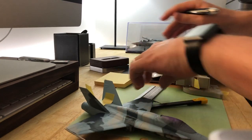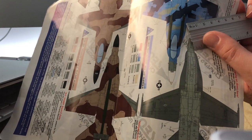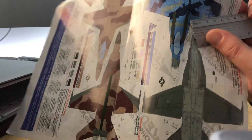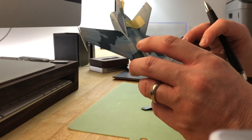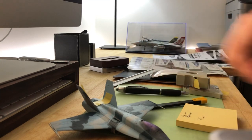Then you measure the same edge on the instruction sheet — the painting guide you want to use as a paper mask. I'm measuring it here and I get about 38 millimeters. So: my plane wing is 65 millimeters, and the sheet is 38 millimeters. Make a note of both.